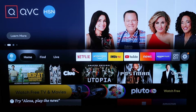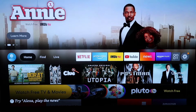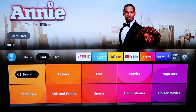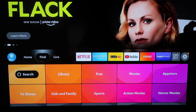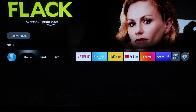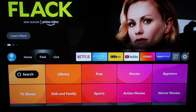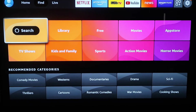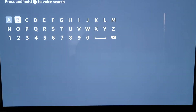Now this Fire Stick here is the latest and greatest 4K Fire Stick. But the way to do it here, if you have an older Fire Stick, the rules probably still apply. Just go to where your magnifying glass is or wherever it is to search. But here on the latest Fire Stick, you'll go right there where it says Find, and then go down one to where it says Search. Click on that.